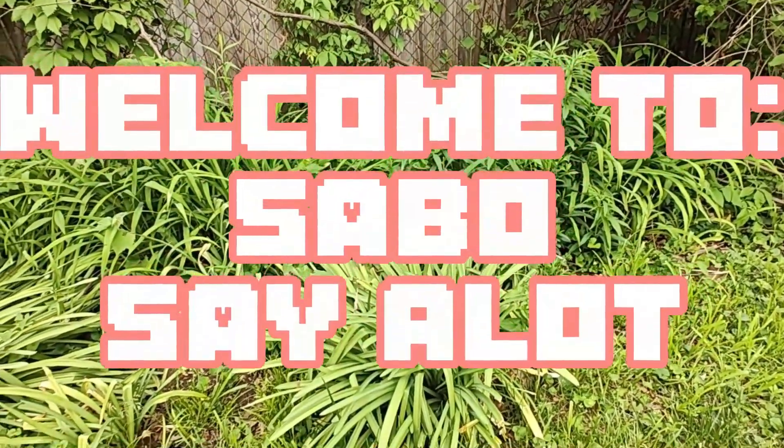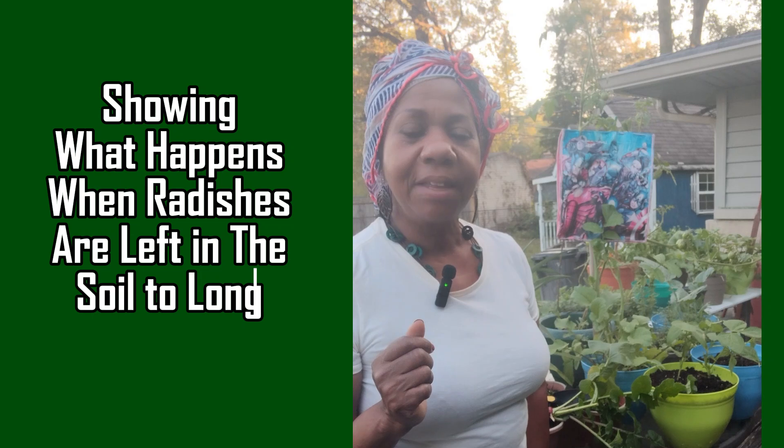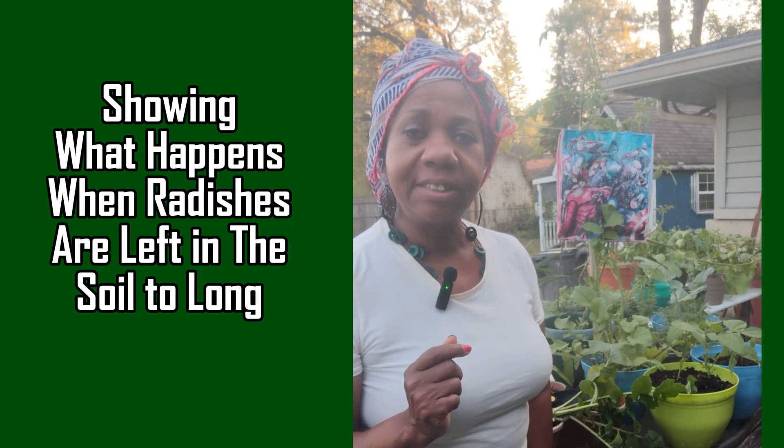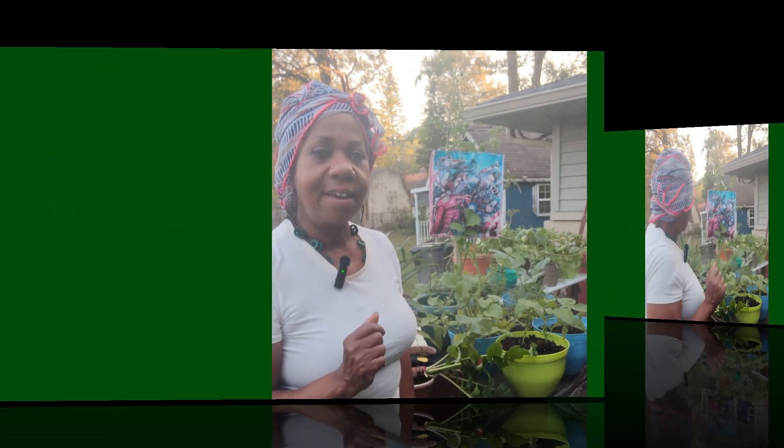Hi, welcome to Save O's Say A Lot. Today I've come out to do a quick harvest on some radishes and other vegetables that are ready to go, but I do want to show you the radishes and what happens when you leave them in the soil too long and what you can still salvage.